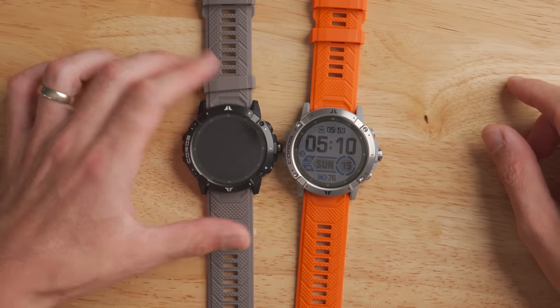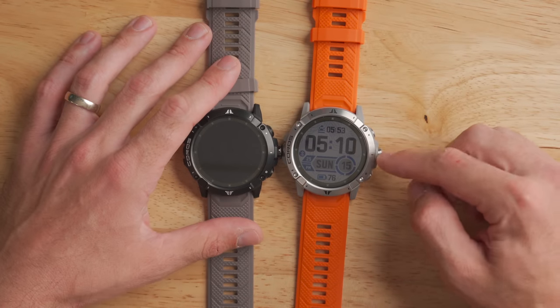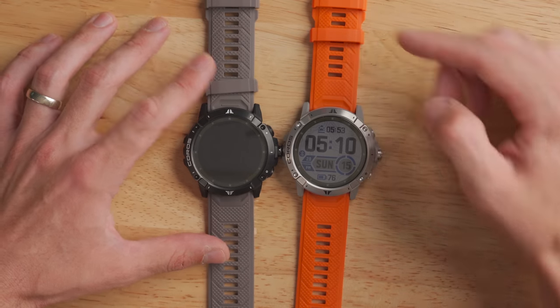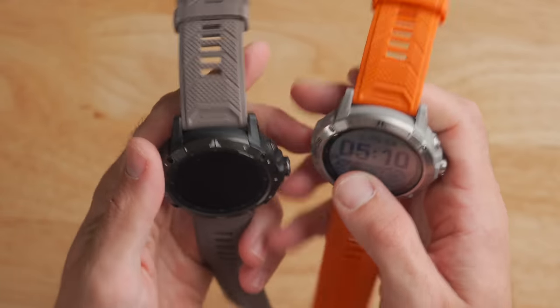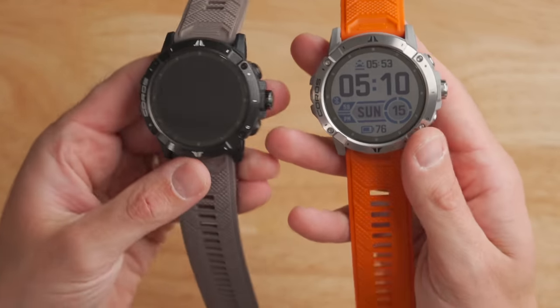Let's talk about the hardware. There are two color options: on the left is black and gray — probably called slate — and on the right is the lava color, which has an orange band, silver bezel, and gray body. It's really attractive looking.